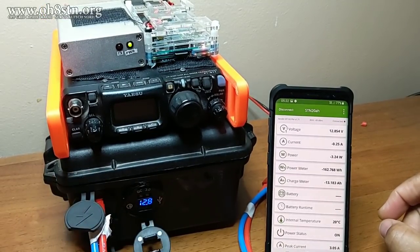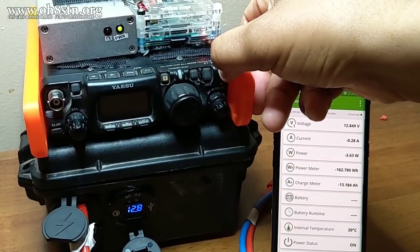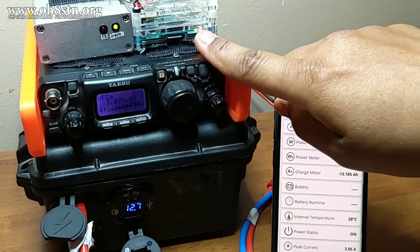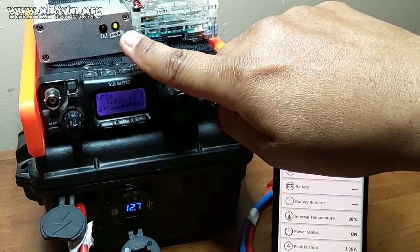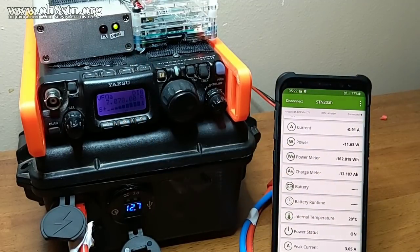That's how I control the power to the Raspberry Pi and the other devices. One of the projects I'm considering in the future is getting battery usage statistics directly to the Raspberry Pi. That type of information is critical to a successful off-grid deployment, and it's easy enough to do with Python on the Raspberry Pi.